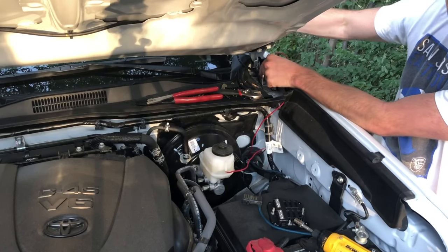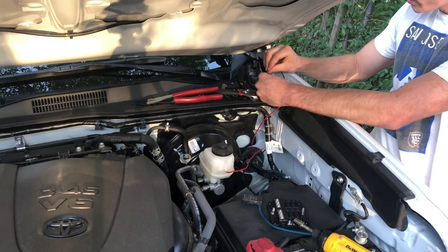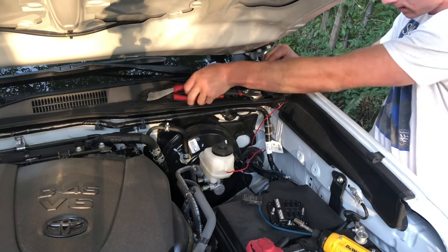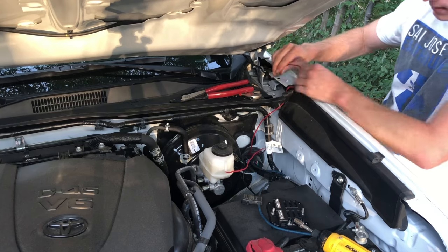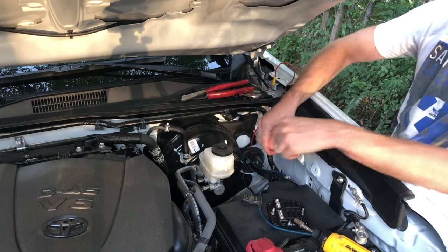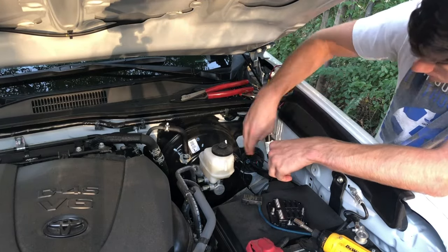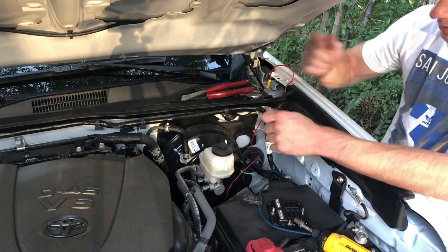I went ahead and got my LED ditch light up there and I'm getting everything ready to be crimped. I'll go ahead and crimp this on. Keep in mind this red wire is actually the same cord — if I plug this to power and had a ground it would be lit. So what I'm going to do on the inside is just cut it and then put the switch in the middle.